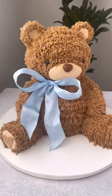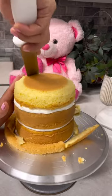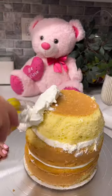I'm super excited to share with you how to make this 3D teddy bear cake. We're starting with the tummy, so fill and trim three six-inch cake layers and give that a good crumb coat.